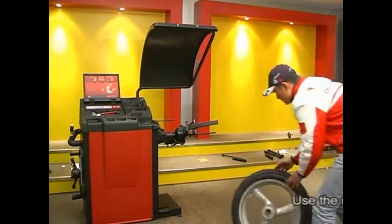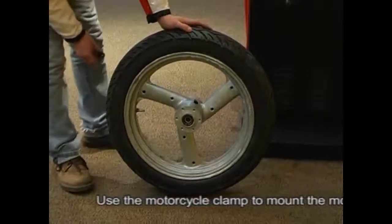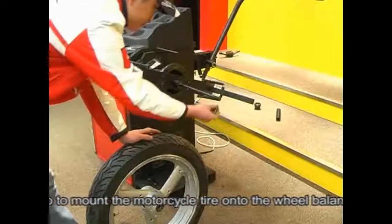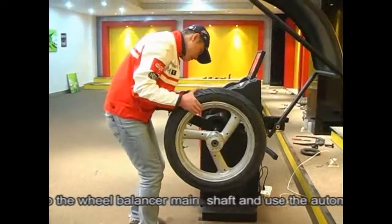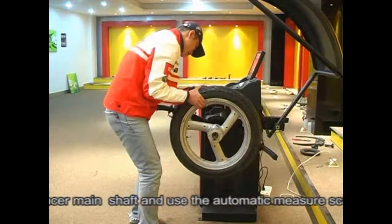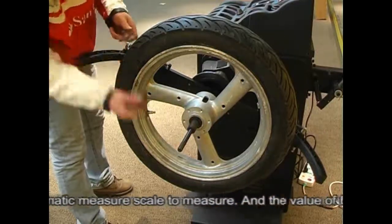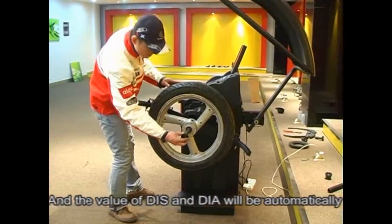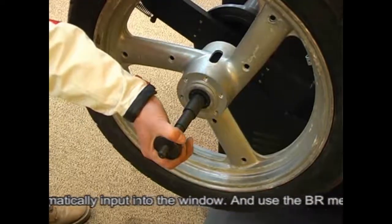Use the motorcycle clamp to mount the motorcycle tire onto the wheel balancer main shaft. Use the automatic measure scale — the values of DIS and DIA will be automatically input into the window. Use the BR measure scale to measure the width of the tire, and the value of BR will be manually input into the BR window.